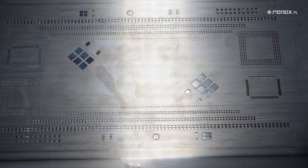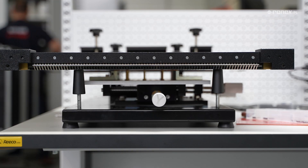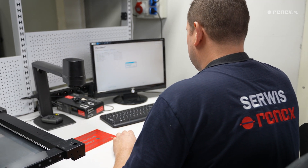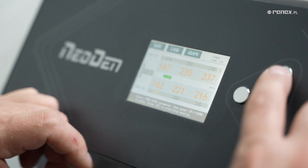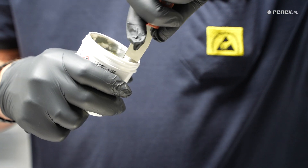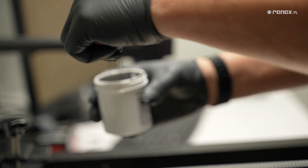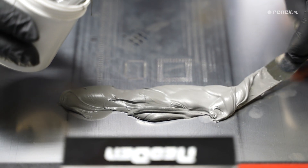With dimensions of 660 by 470 mm, this device is suitable for standard assembly stations. The printer is not equipped with a stencil frame, and various types of frames can be installed in it.